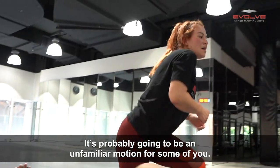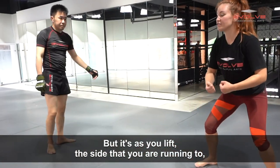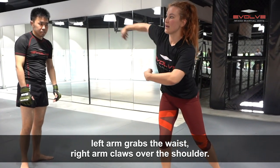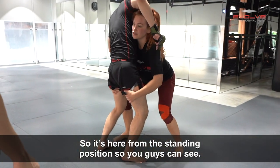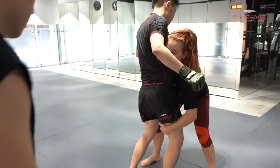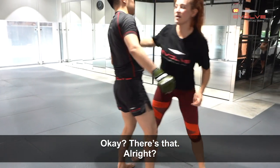Can you guys try that for me? It's probably going to be an unfamiliar motion for some of you, but as you lift, the side that you're running to — left arm grabs the waist, right arm claws over the shoulder. So it's here from a standing position so you guys can see. Good work.